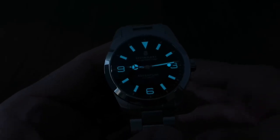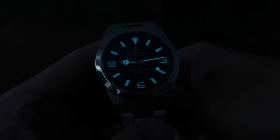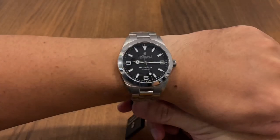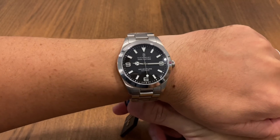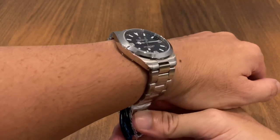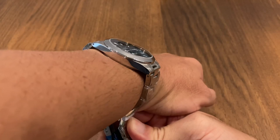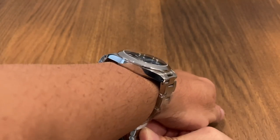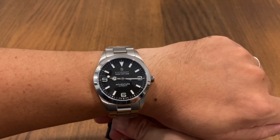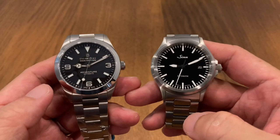Looking at the lume shot of the Steinhardt, it's actually done really nicely — very evenly applied. It's not Seiko Lumibrite standard, but it's pretty decent for a non-diver watch. Back in the studio, we also have a wrist shot of the 39 Adventure. It sits really well — minimal curve to the mid-case, and there doesn't seem to be much lug overhang. At 39 millimeters and 46 millimeters lug-to-lug, this one should have no problems even on smaller wrists.